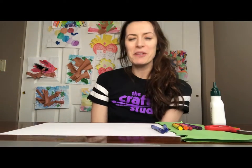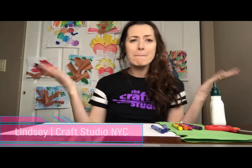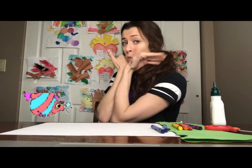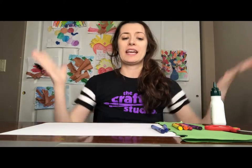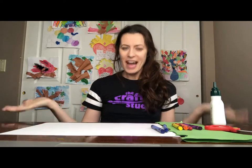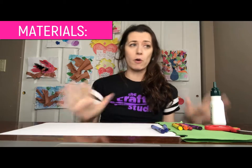Hi everyone! It's Lindsay from The Craft Studio and I am so excited to be partnering with The Book Nook to bring you this amazing underwater sea craft. I love crafting and I love reading and this is the perfect partnership. And these materials are basics that you should have at home.